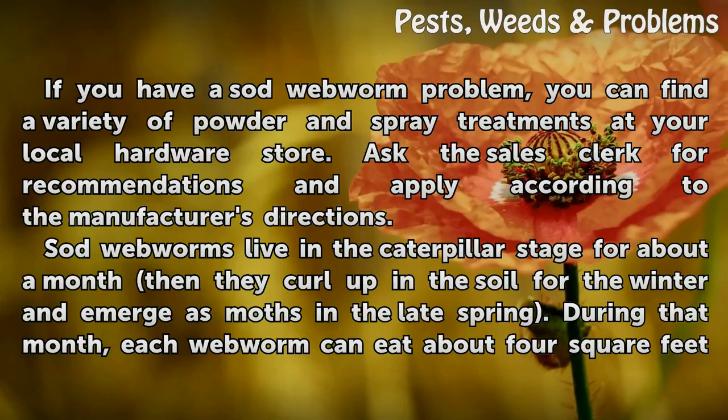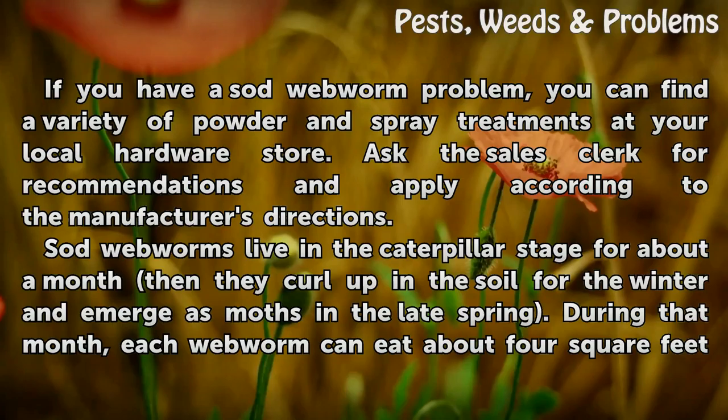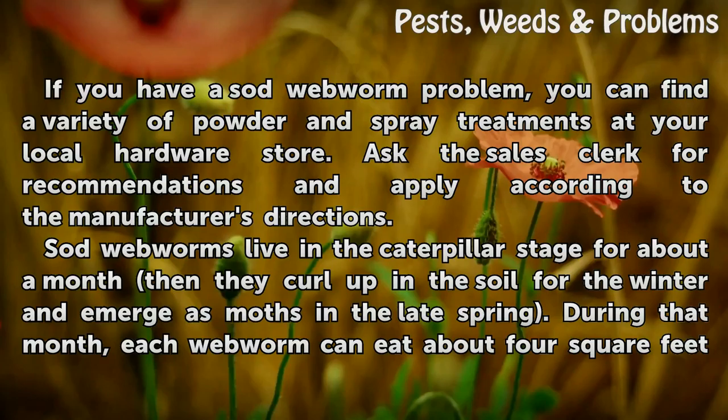If you have a sod webworm problem, you can find a variety of powder and spray treatments at your local hardware store. Ask the sales clerk for recommendations and apply according to the manufacturer's directions. Sod webworms live in the caterpillar stage for about a month, then they curl up in the soil for the winter and emerge as moths in the late spring.